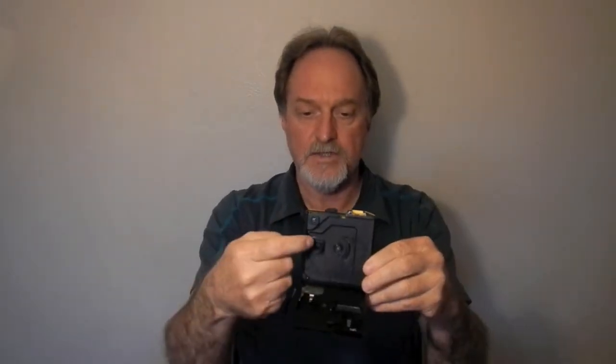I already cracked this one open because I processed the film. From what I can tell, disc film was only made in ISO 200 speed. The images are tiny — about 8 by 10 millimeters. This camera is in fairly good shape. The little lever that opens the back is broken, but doesn't really affect getting it open. Here's the lens, and then the rotator.